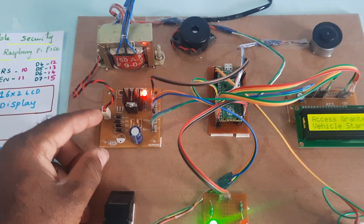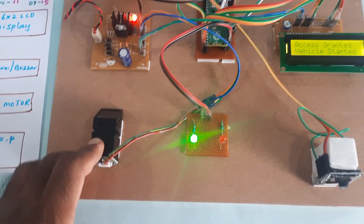Components used: ESP32-S camera module, power supply module, and R307 fingerprint module.